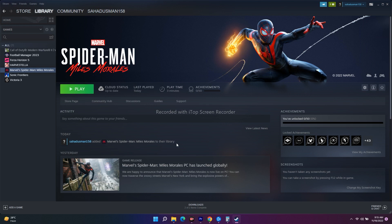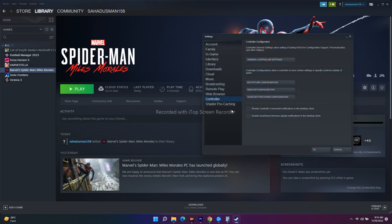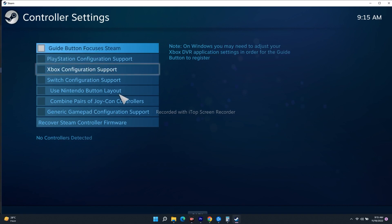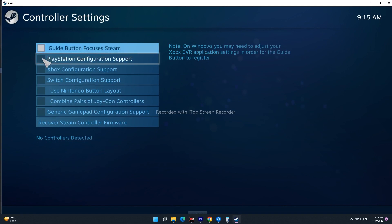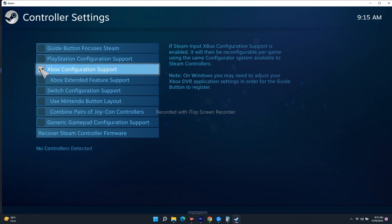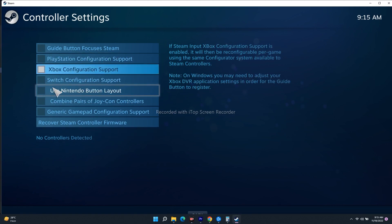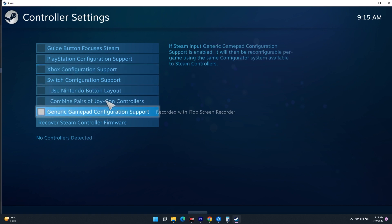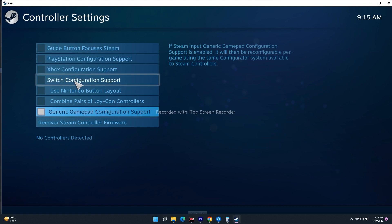The first fix is to configure the controller. Go to the top of the screen, go to Settings, click on Controller, and click on General Controller Settings. You'll get options: if you're on PlayStation select that one, if you're on Xbox select that one, if you're on Nintendo select that one, and if you're on a generic gamepad select that configuration.